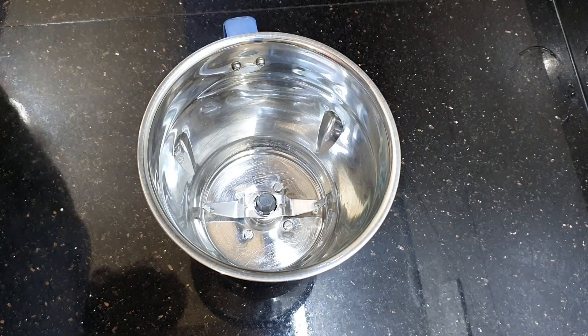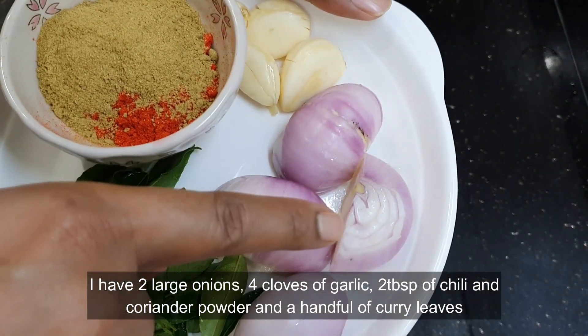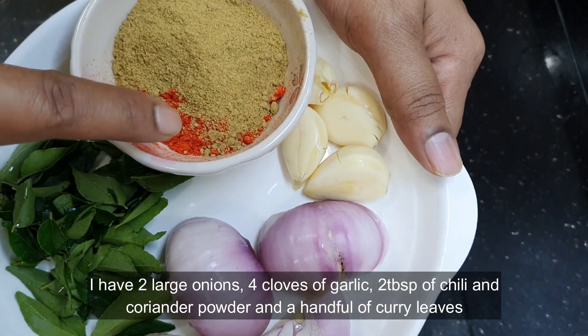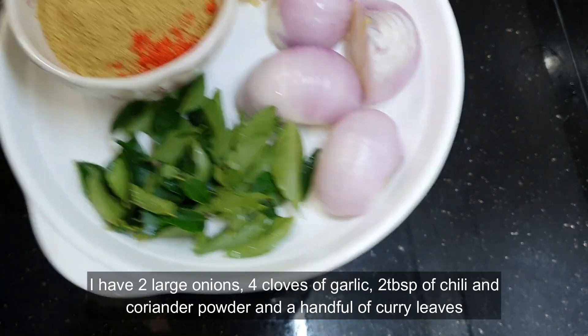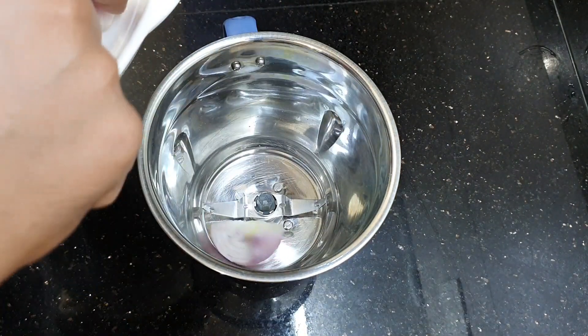Now we're going to start to prepare our marination for our lamb. I'm adding two large red onions, four cloves of garlic, two tablespoons of chili powder, two tablespoons of coriander powder, and a handful of curry leaves. This is all we need to prepare our lamb varuval. So now let's add them into our blender.